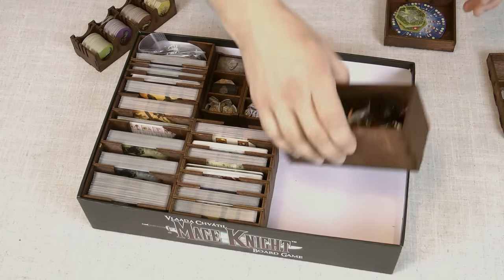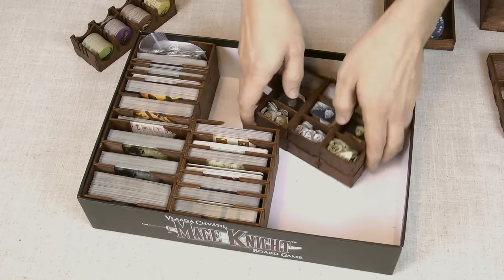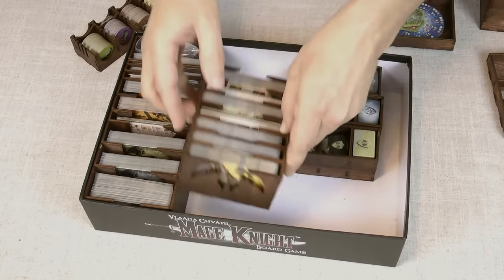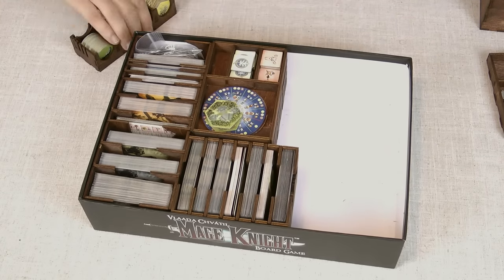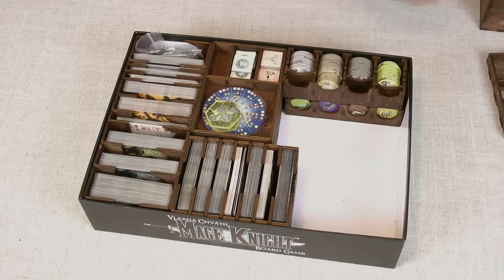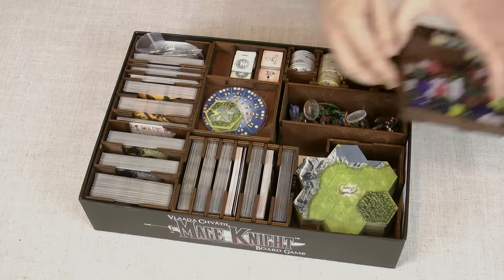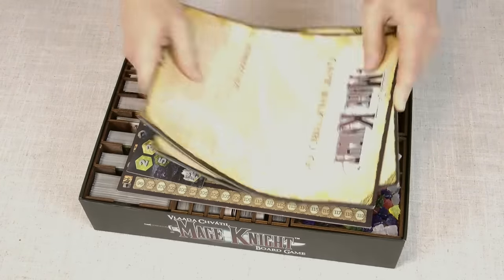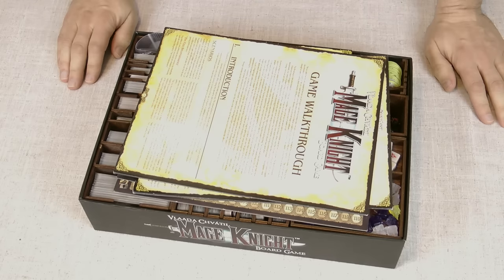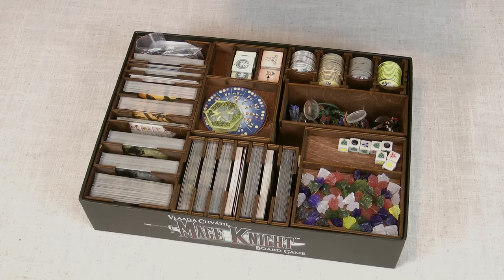Let's see if I can remember how to put it all back in. These go here, that goes round like that, they slide in there. The enemy trays go in here, the hexes go in there. That goes on top, and all of your boards and rule books go on top of that, then the box lid — and you're done. So that's my walkthrough of the Mage Knight box insert from Daedalus Productions. Thanks very much for watching. See ya.